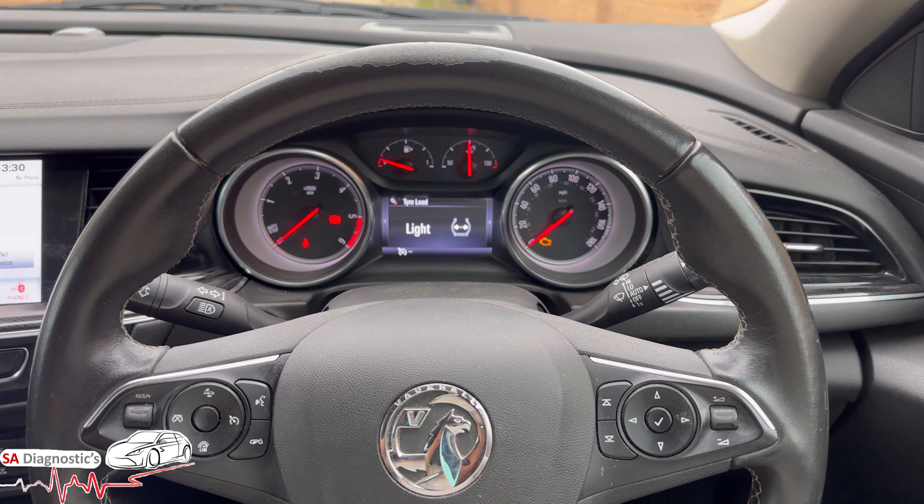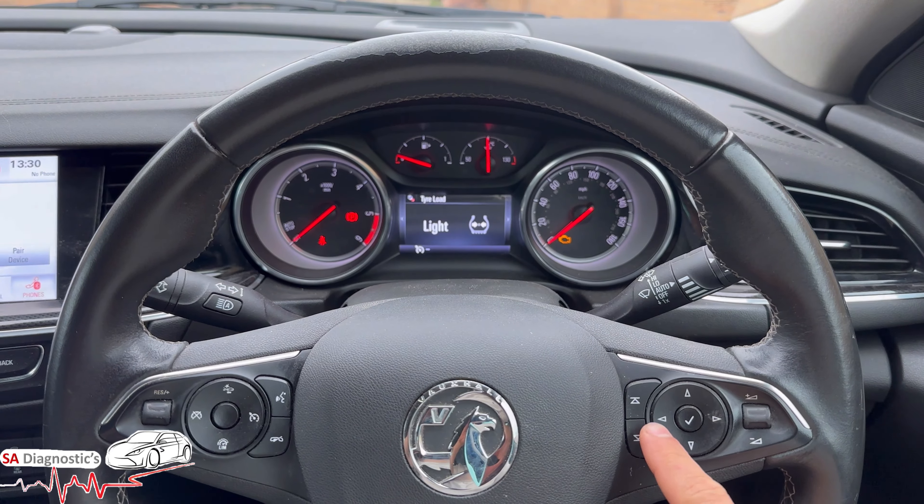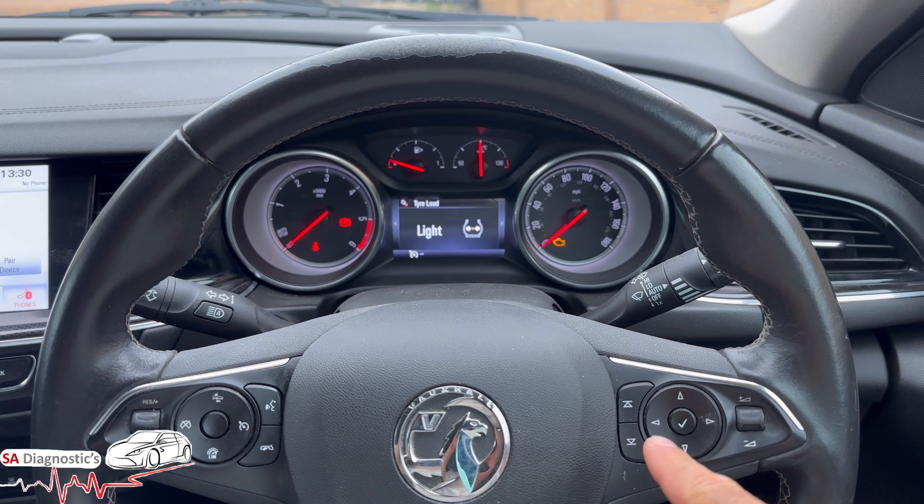Hello, welcome back to another video. In this video I'm going to go through how to reset the oil service light. You will get a warning saying 'Service Vehicle' or 'Oil Reset'.